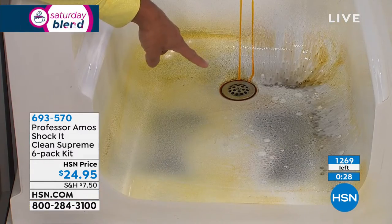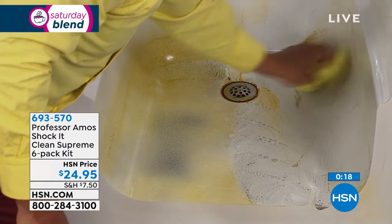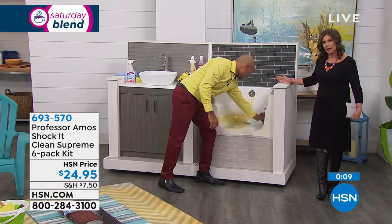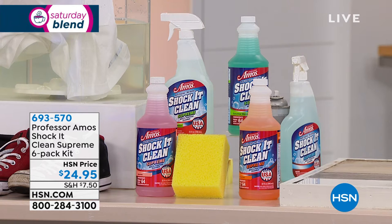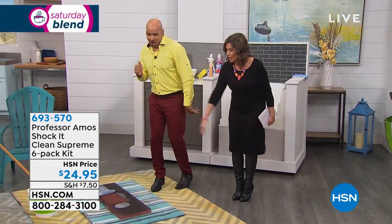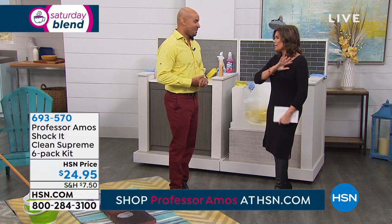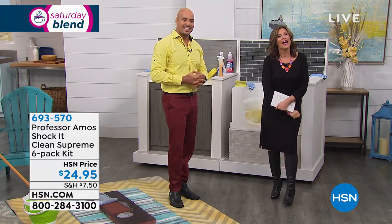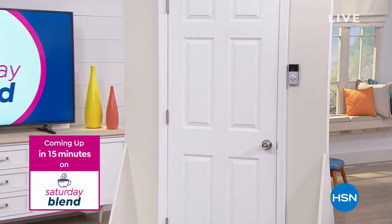We're putting up a live counter because we expect all of these to go in this presentation. Jasmine is on last call, followed by citrus with about 400 remaining, and cucumber melon with a few hundred as well. You're getting three 32-ounce bottles of concentrate, three ready-to-use spray bottles of Shock It Clean Supreme, and the sponge included — all for $24.95. Jasmine is now completely sold out. It is our one-and-done opportunity — and coming up next: the Ring Video Doorbell.